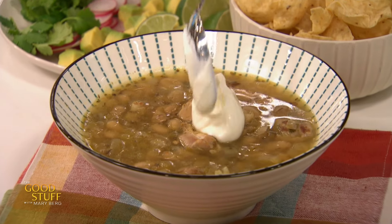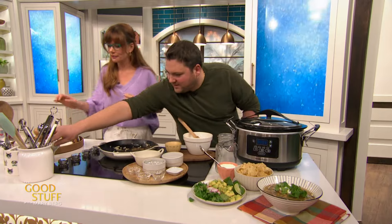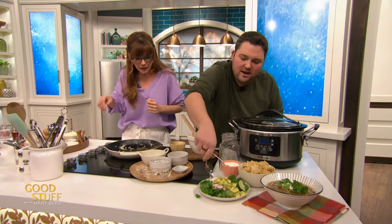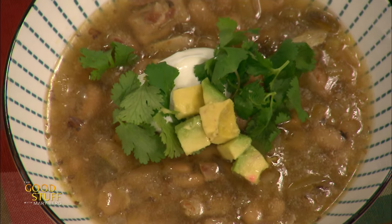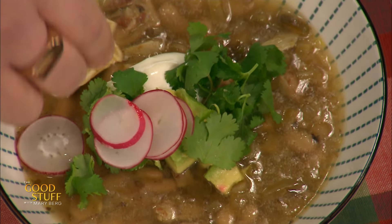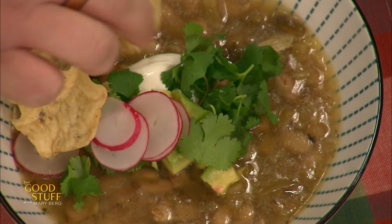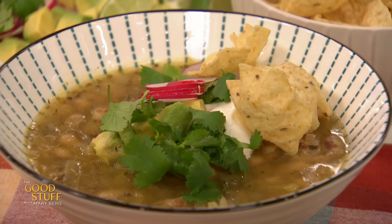We're going to go sour cream, some cilantro — I love cilantro — some avocado, all the greens. I like radish too — sliced radish on there, a little peppery. And garnishing with chips — the chip garnish is clutch. Serve it with chips on the side, it's basically just a big bowl of dip. You're just eating dip.